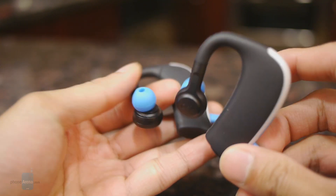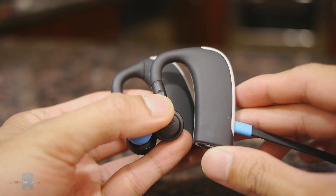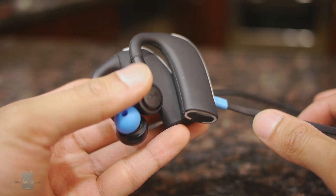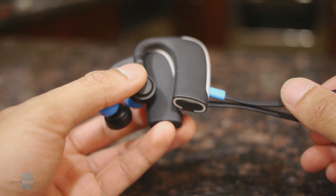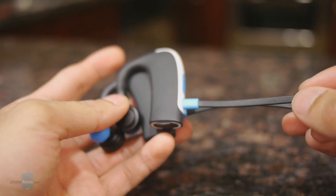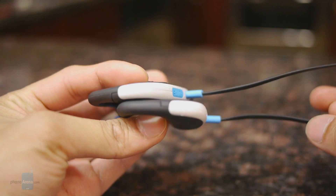We like the fact that these are more secure than some other devices, since they go over and around the ear with the snug fit of the earbuds themselves. However, the design isn't the most compact — that's the trade-off. As for battery life, it's rated for eight hours of playback, but in our test it only managed a little over four hours, though we did have it at the loudest volume setting.